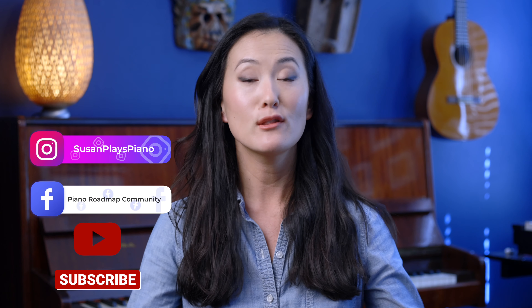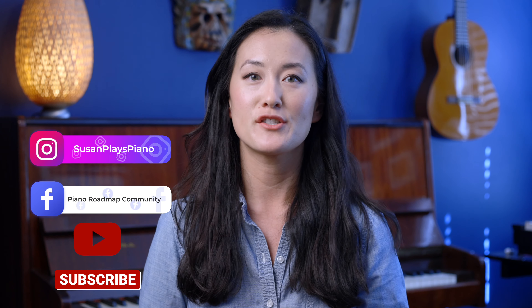Hey guys, it's me, your piano roadmap guide. Welcome back. Today we're talking about ways to improve your sight reading. I love sight reading — it's one of my favorite things to do, and I think it's because I'm pretty good at it, so it doesn't feel like a chore.